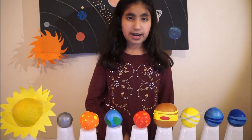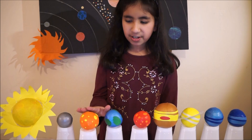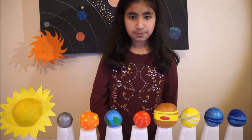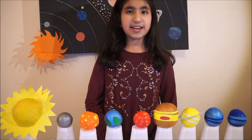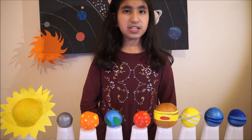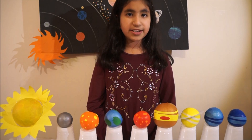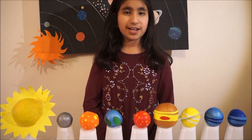In our solar system there are eight planets: Mercury, Venus, Earth, Mars, Jupiter, Saturn, Uranus and Neptune. To memorize the name and order of these planets you can use this sentence: My very educated mother just showed us Neptune.